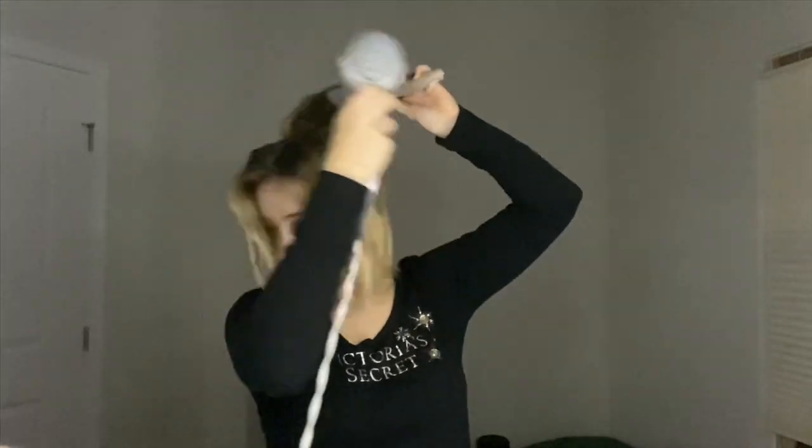Starting with wet hair, I'm just brushing my hair to get all the tangles out. I take a blow dryer with a round brush and just blow dry the top part at the roots. I finger comb and blow dry the roots at the top as well. Now I'm sectioning the front part of my hair.